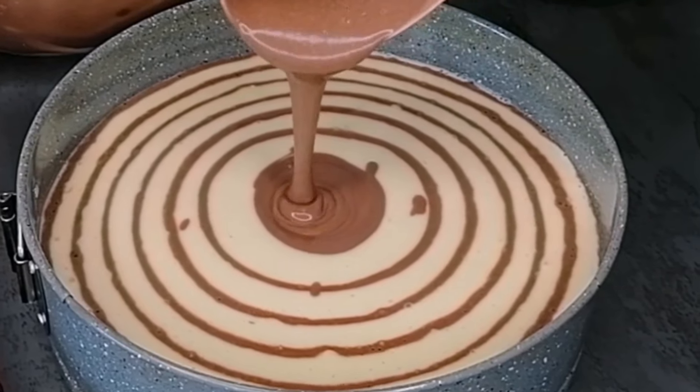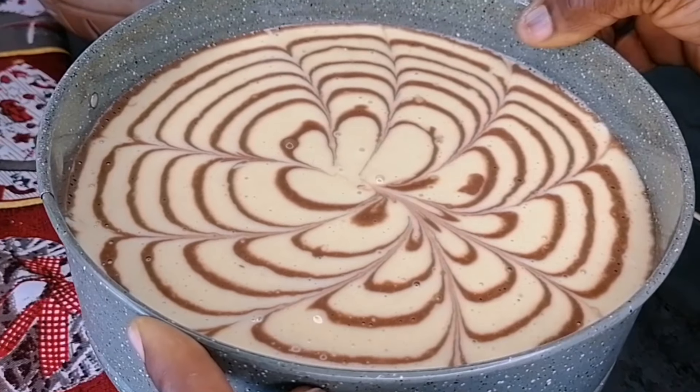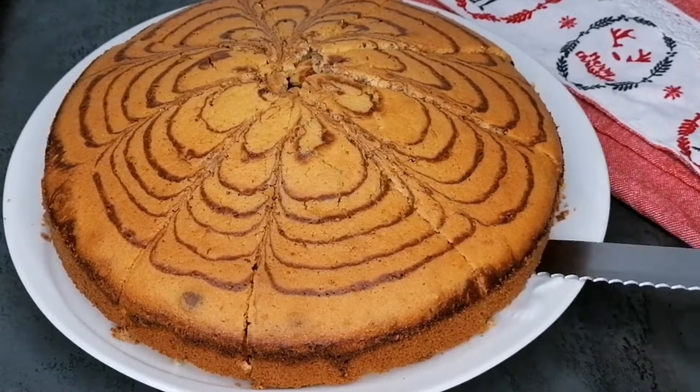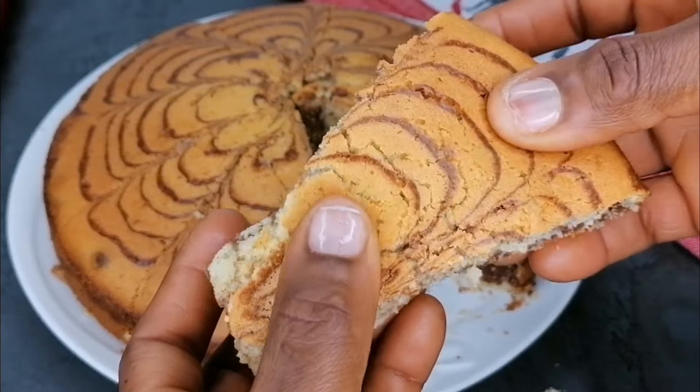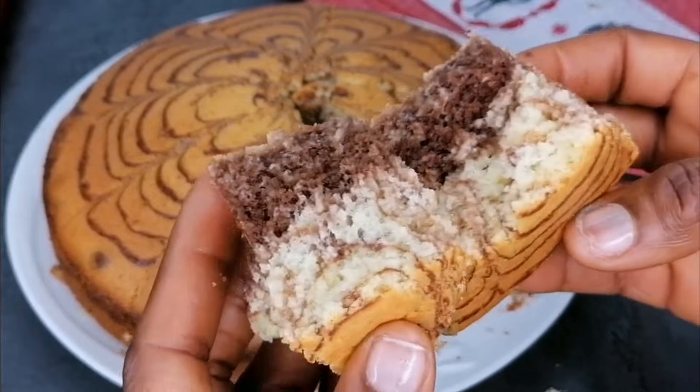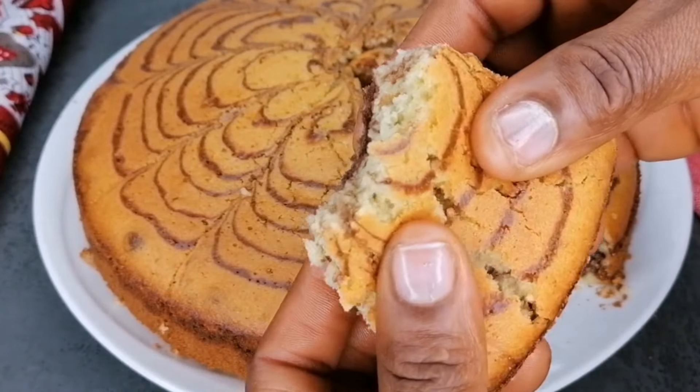Hello lovelies, welcome and welcome back again to my channel. Today I'm going to be showing you a very simple, easy, soft tiger cake. Have you heard of that? Tiger cake. This is very easy to make and the outcome is super soft and it's yummy.